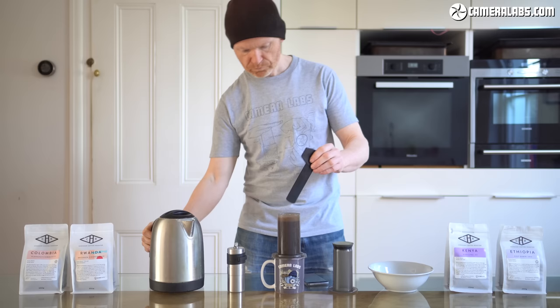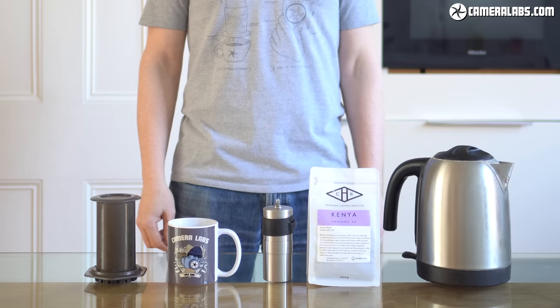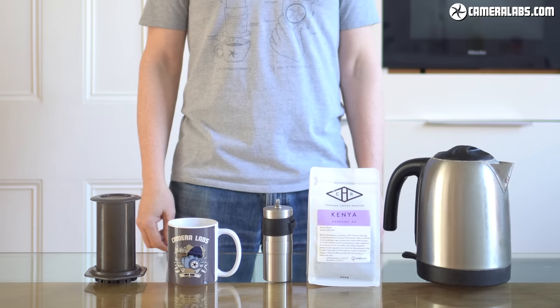Despite its simplicity, or perhaps because of it, I reckon the Aeropress produces some of the best coffees I've ever tasted. So whether you're upgrading from instant coffee, looking for a travel brewer, or perhaps just refining your own Aeropress recipe, this video is for you.